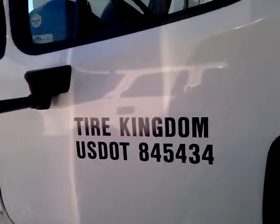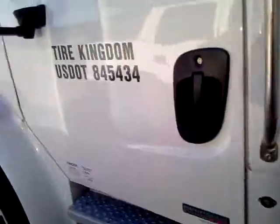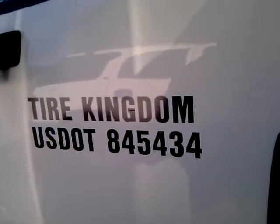All right, this is Bud with Team Dominator, and welcome to Tire Kingdom. We're going to go through a quick install. We actually got to open the door and grab the keys from the manager right out here.